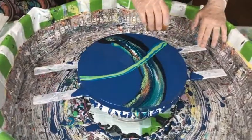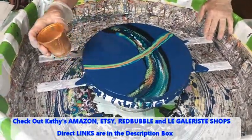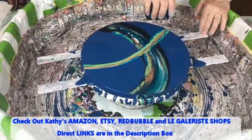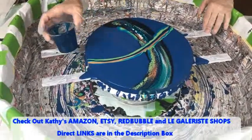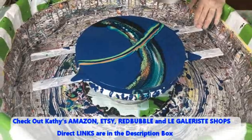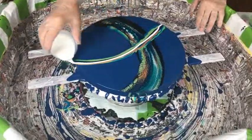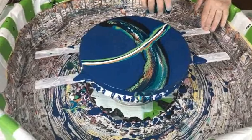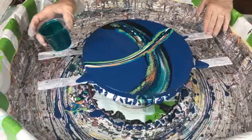Kathy does have four different shops. She has her Amazon shop for all your paint pouring supplies, an Etsy shop with all her original art for sale, a Redbubble shop with her art images on a wide variety of products, and her newest shop is Le Gallerist with her images on fine clothing, dresses and tops. There are direct links to all four shops in the description box.